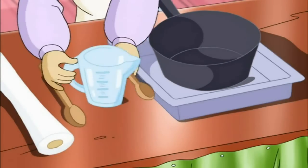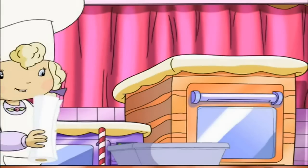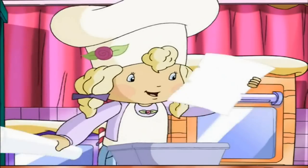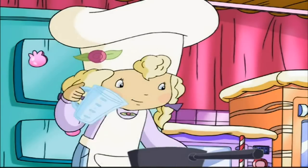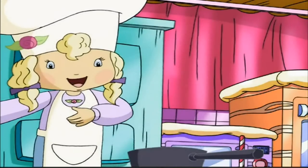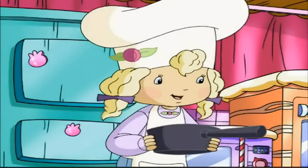A medium pot, a wood spoon, measuring cups and spoons, a cutting board, and a knife. First, we line this pan with some wax paper. We add 1½ cups of sweetened condensed milk, 1 cup of the semi-sweet chocolate chips, and 1 cup of the milk chocolate chips, and we carefully put this on the stove.